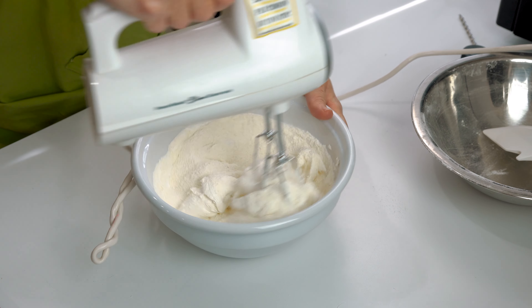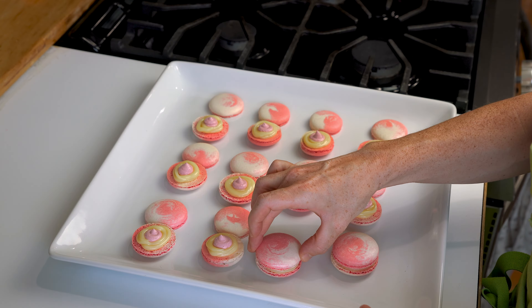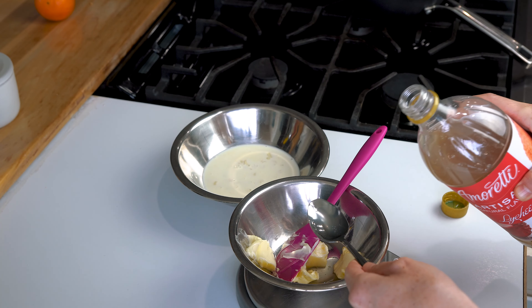Hey you guys, what's up? It's Nicole here from Baked Toujour and today's video is going to be focusing on two different things. Number one, we're going to showcase how to macaronage with a hand mixer — putting the dries into our meringue using the beaters. And number two, we're going to focus on flavor using Amoretti flavors in your ganache and buttercreams to up the flavor of your macarons. We're doing lychee raspberry macarons today. Let's get into it.